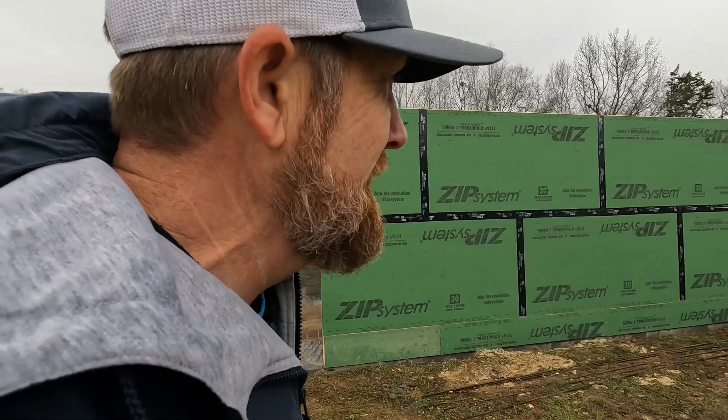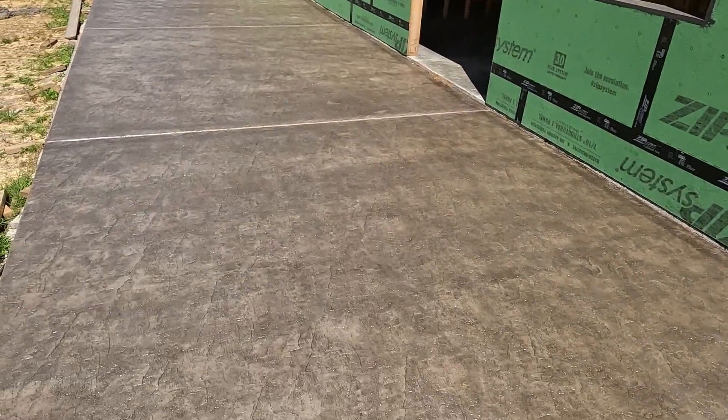All right, y'all — that was our video on how we install 7/16 inch ZIP sheathing, the best in the business. As you can see behind me we've done a lot more work since we installed the sheathing — put the trusses on, the roof decking, fascia, fly rafters, cut out the window holes, pitched the window sills, liquid-flashed them, and even got a stamped concrete back porch. A lot of good stuff coming up — come back and watch part six as we set trusses on the Melton Farm project. Once again I'm Keith Dykes, thanks for watching and as always, got it coach.